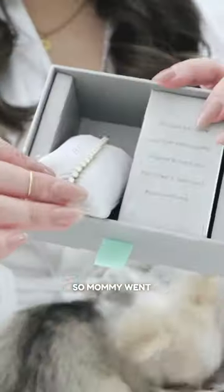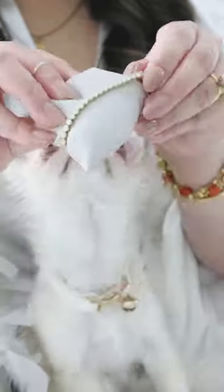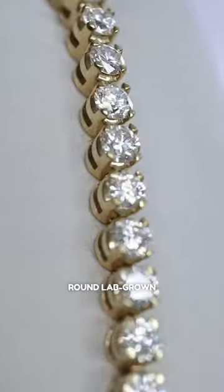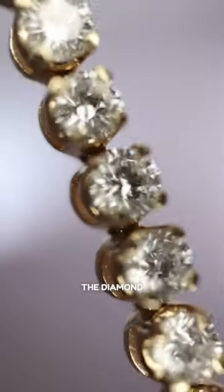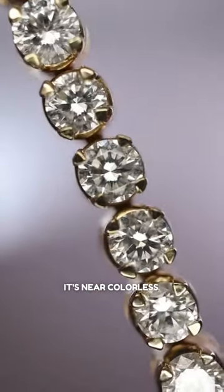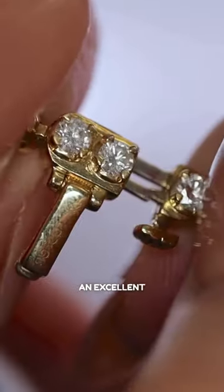Her ring sparkle. Mommy went ahead and picked out this lovely tennis bracelet from Grown Brilliance. It's a 4 carat round lab-grown diamond beauty set in 14k yellow gold. The diamond is FG grade, which means it's near colorless, boasts a clarity of VS2+, and shines with an excellent cut.